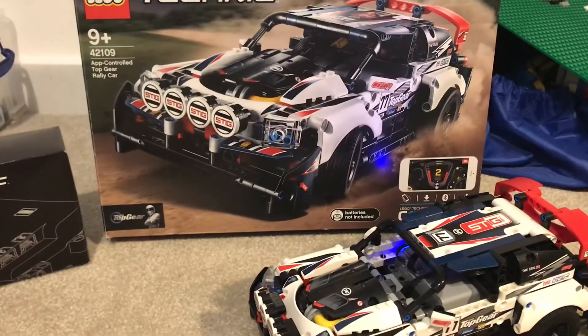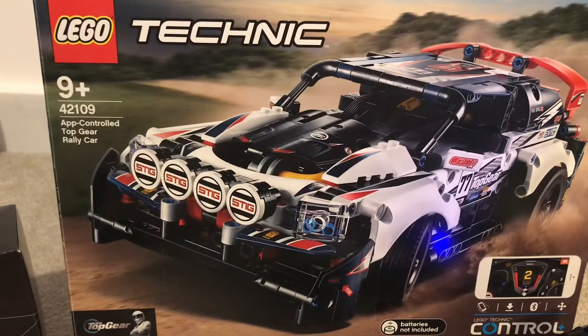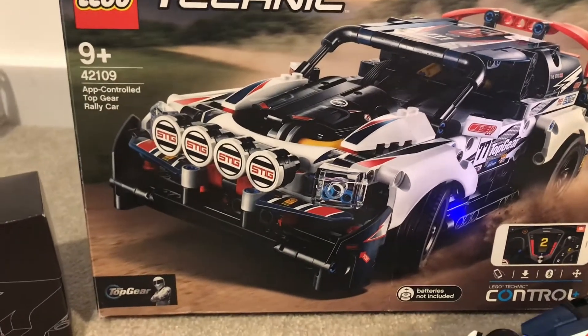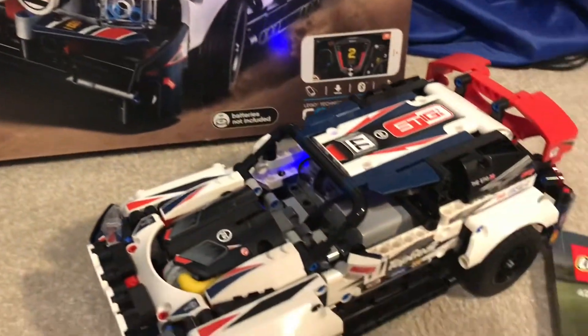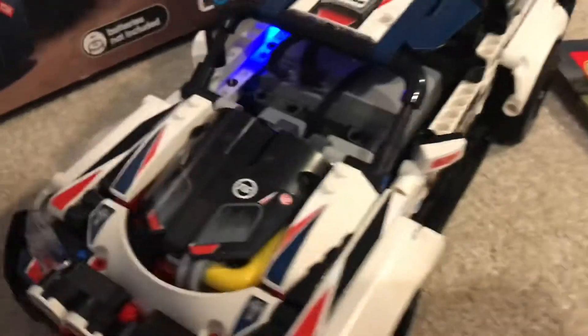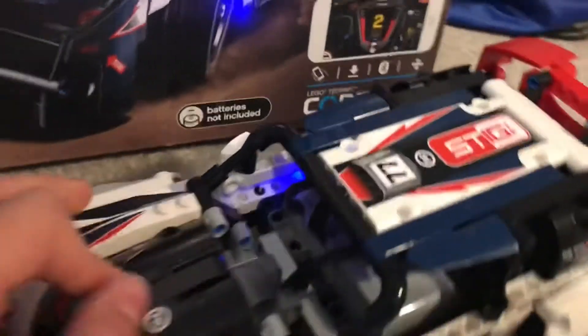Hello everybody and welcome back to BrickCat. Today I will be reviewing Lego Technic set 42019, the app controlled Top Gear rally car. This is controlled on an app, it is RC, and it's also themed by Top Gear — the Stig.